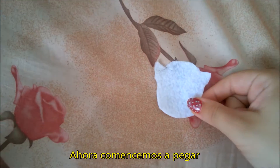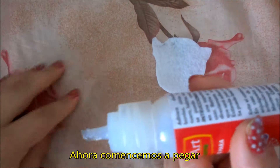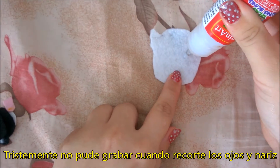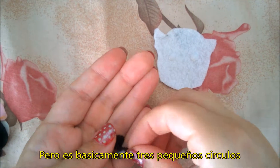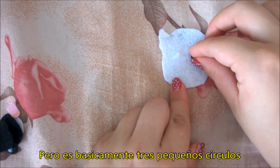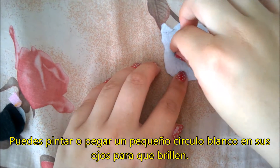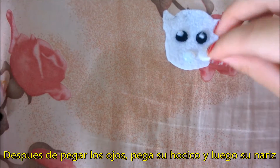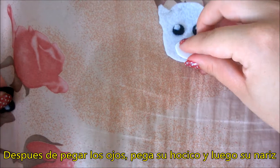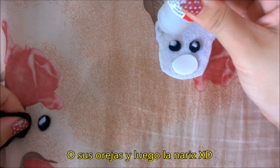Now let's start gluing everything together. Unfortunately, I couldn't record when I was cutting the eyes and the nose, but it's basically just three black circles. You can also glue or paint a white dot on his eyes, like I did. After gluing the eyes, glue his snout and his nose, or his ears, and then the nose.